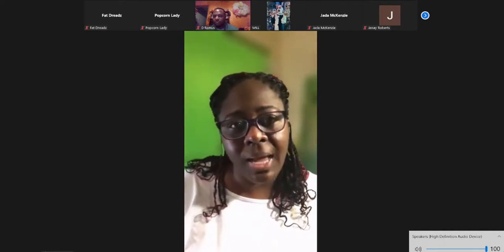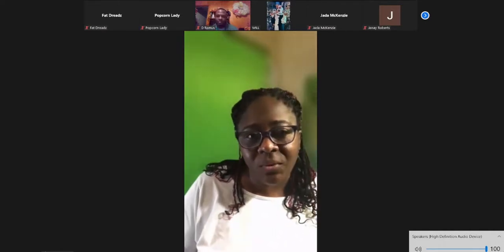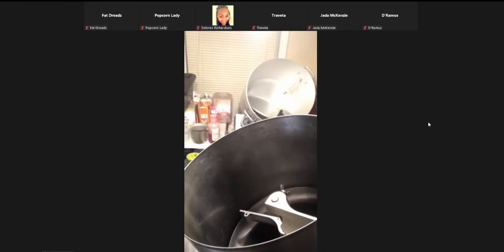I am Shonda with Shonda's Edible Delights, and I want to say thank you guys for joining me. So like I said, we're going to do green apple candy.